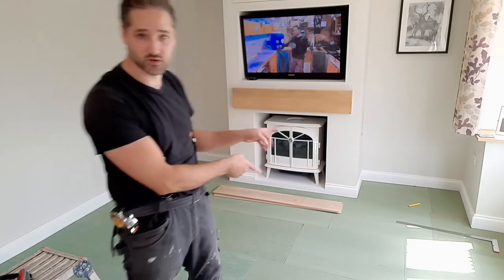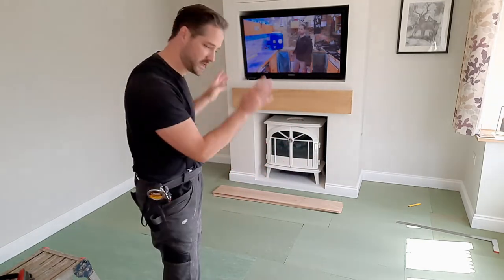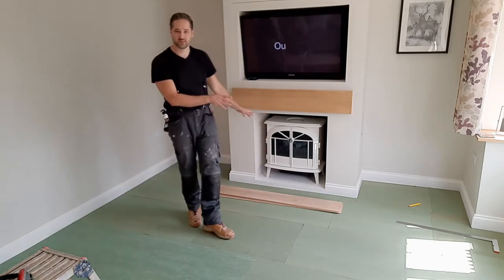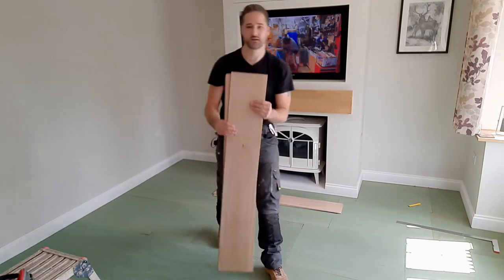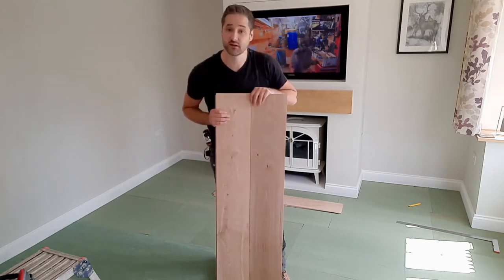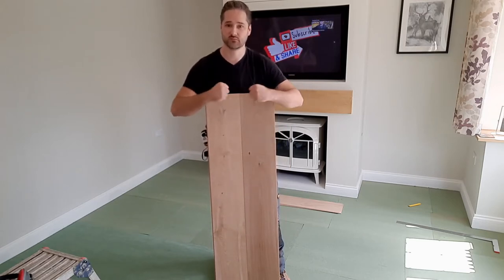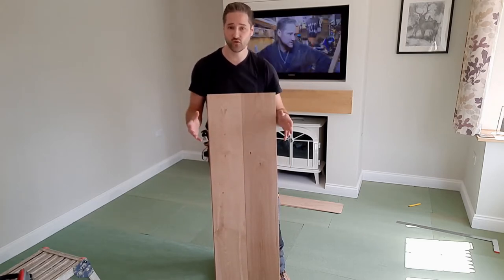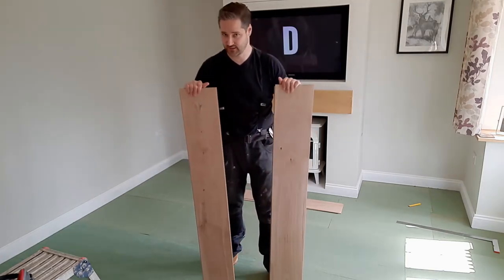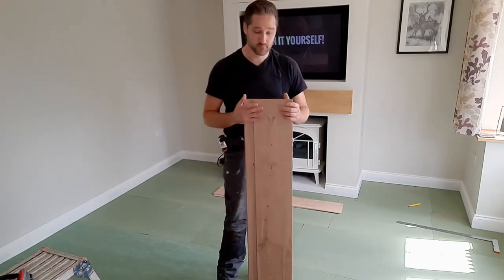We've got a section of the floor laid — not all of it, because you'll end up tripping over it. Lay what you need for the time being, then slowly move onwards. The flooring I've got is known as click-and-clack: you put them in at an angle and they hold themselves into place. Once it clicks into place it makes it a lot stronger and it won't pull itself apart. In theory, you shouldn't see gaps between the joints unless it's been installed incorrectly.